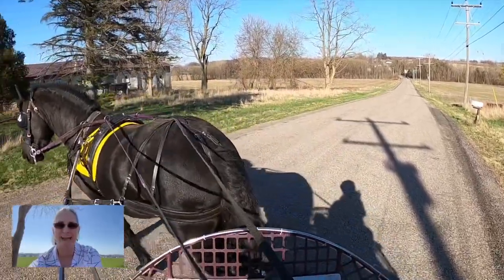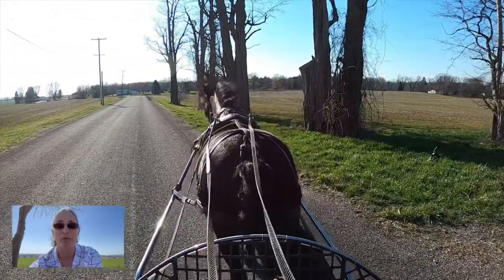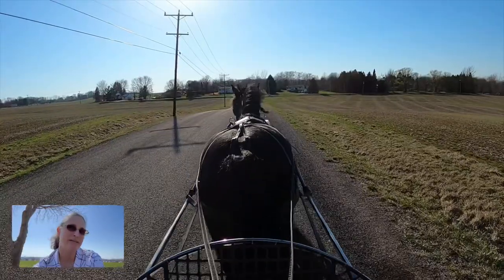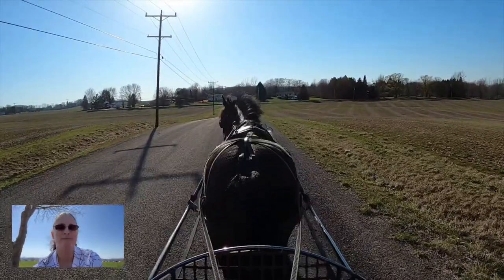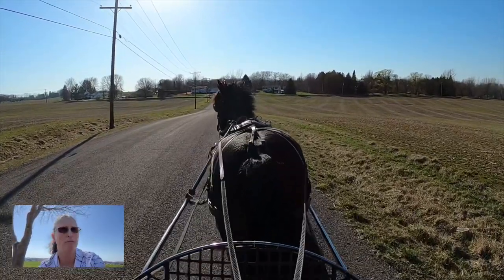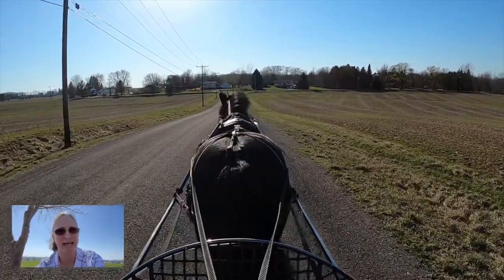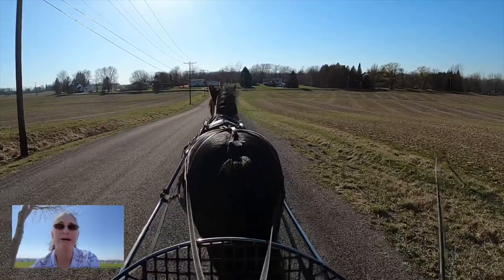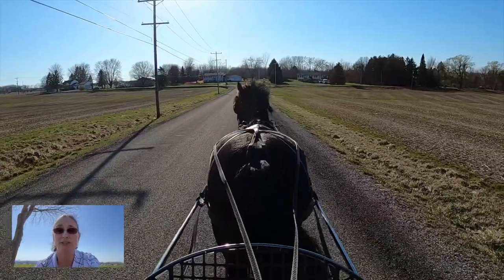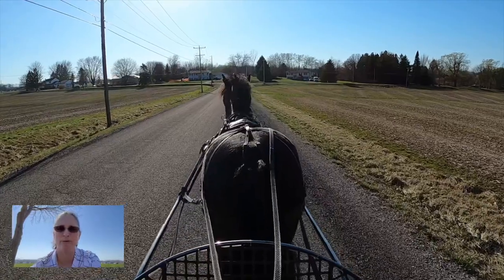Now we're on to composting. Composting is that magical process that turns manure into brown gold — an organic fertilizer that's great for your garden. Keep your compost pile a balanced mix of manure and carbon-rich materials like straw, plant leaves, or something along those lines. Bedding that is wood-based is not ideal but can be used as well. You're going to want to mix in some natural native soil to get it started — that adds the microbacterial organisms that actually do the composting for you.